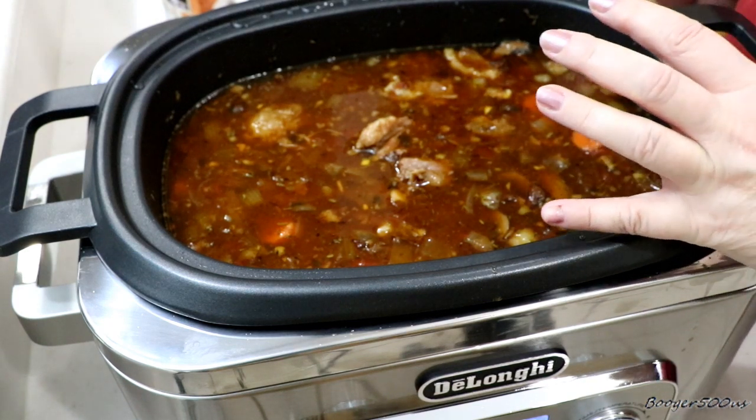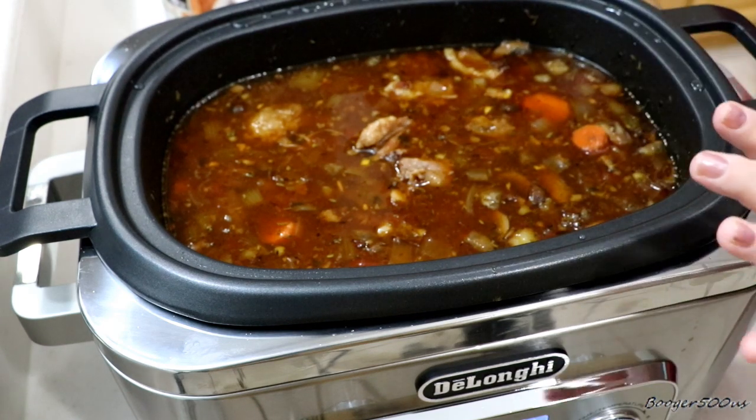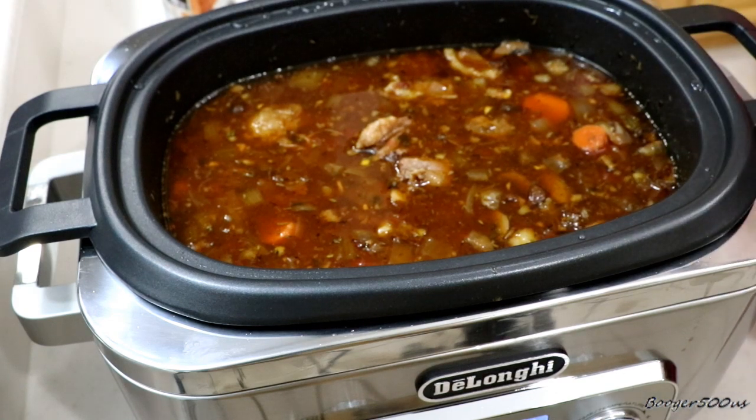The thing I didn't like about my old slow cooker is when I put it on high, it would boil the crap out of everything and burn on the sides. This does not do that and I'm freaking loving it. So I left it on high — six hours on high, two hours on medium. I'm going to take this out, clean it, and then show you how we make the rice.